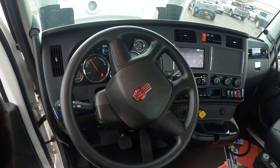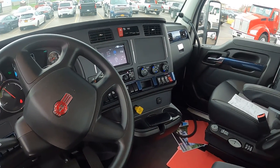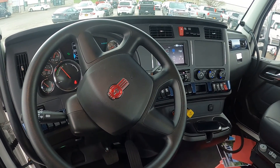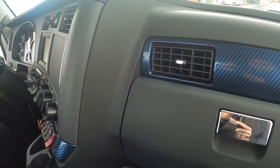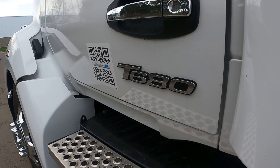Taking a quick look at the interior, it has a very familiar feeling with gauge clusters, digital displays, and toggle switches as you would expect. You'll see blue carbon fiber accents throughout the cab and along the exterior trim of the truck as well. So there you have it — a quick look at the T680E. Let us know what you think in the comments below. Thanks for joining us at Kenworth Northeast.